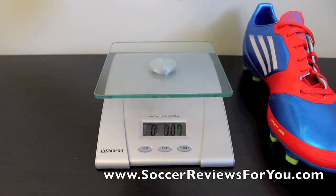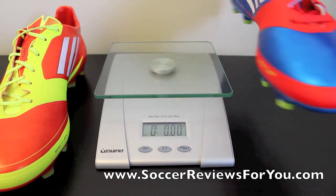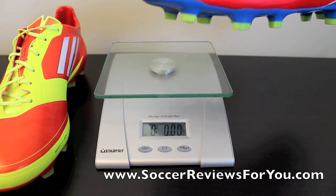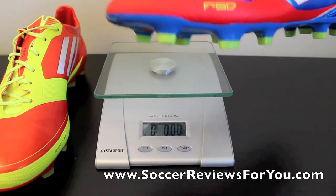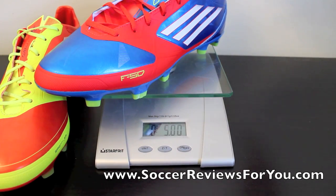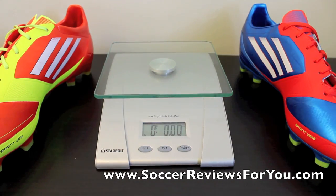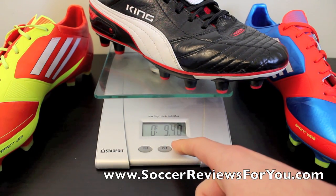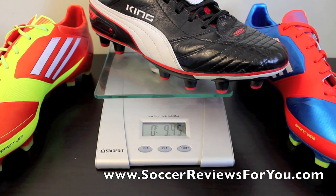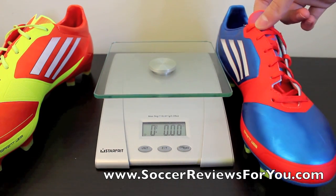6.35 ounces is not as light as past AdiZeros, but for a premium lightweight shoe that's very light — one of the lightest on the market. The F30, when you put it on the scale, weighs 9 ounces. That's not heavy by any means, but it's not light either. For comparison, a Puma King Finale — which no one considers a lightweight shoe — weighs only 9.4 ounces. That's essentially the weight of the laces difference between the F30 and a Puma King Finale.